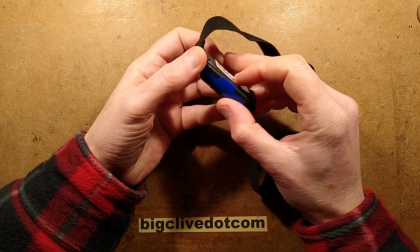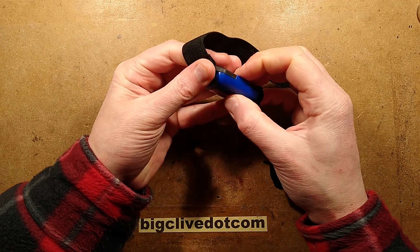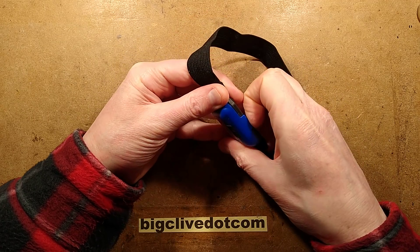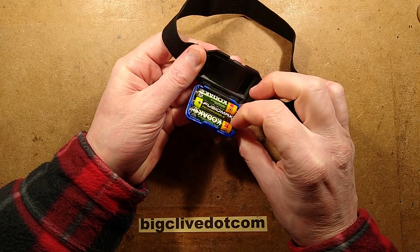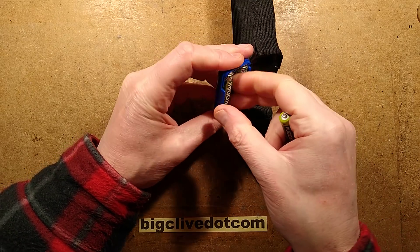To open it, you simply unhook the top like this — annoyingly you have to click through all the modes in the process. It hinges down and everything is on one side, so you get the batteries.